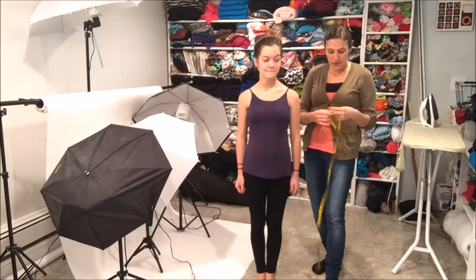Hi, I'm Elizabeth and this is my daughter Miranda. I wanted to do a quick video and show you how to properly measure your subject. Miranda's my subject today. I'm just going to grab my soft tape measure and the first thing I want to do is show you how to measure the head circumference.